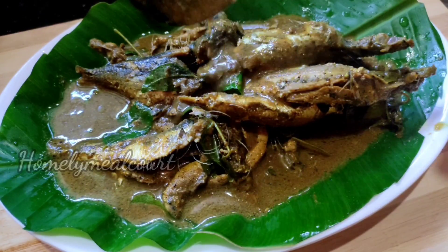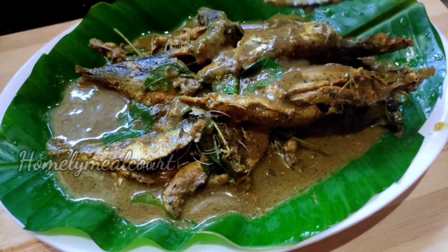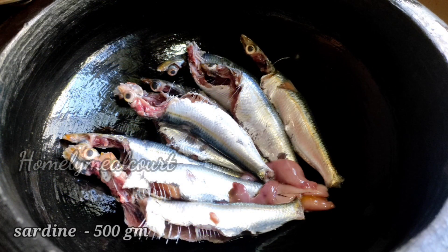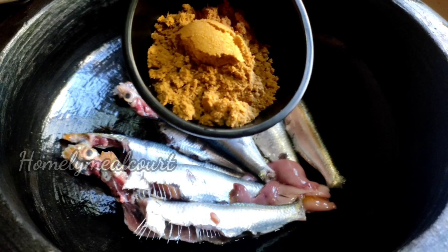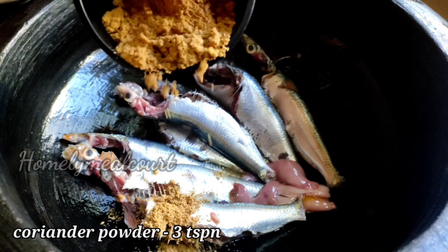We are ready to make our special mean curry. We are ready to clean the waste. We have different ingredients — 3 teaspoons of curry powder.